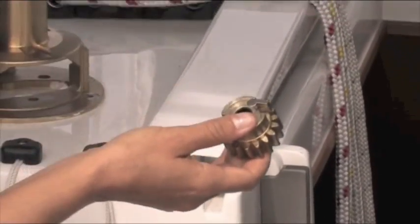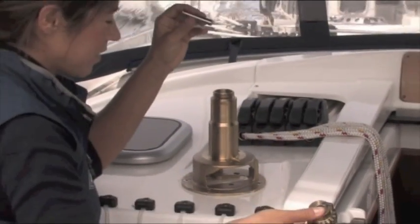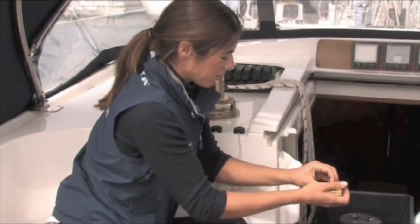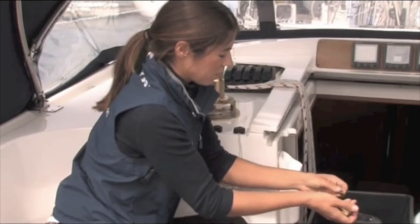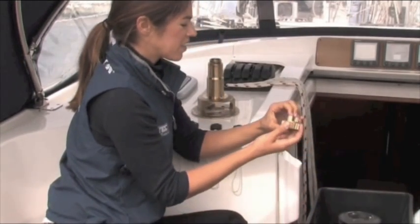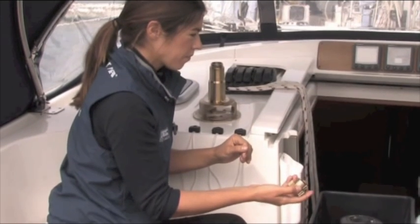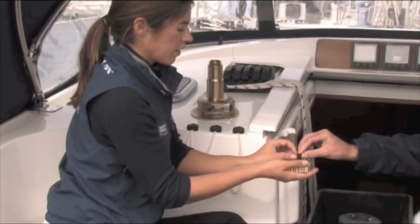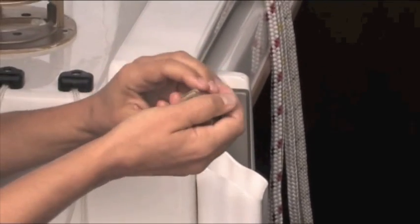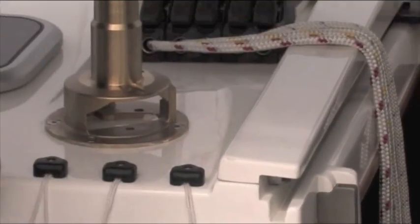That makes it really easy when you come to put it back together, because you can't mix up the spindles or the gear packages — it can only go in one way. The larger one goes in the larger hole. If the bearing is a bit stiff, you can actually use another bearing to push it through. There we go — discard the old one and put a new one in.